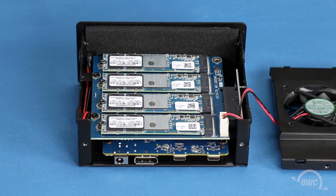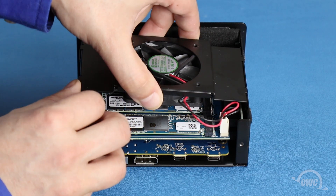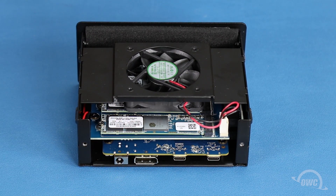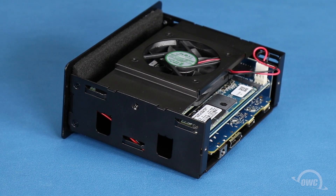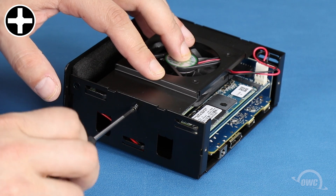We can now replace the fan unit. The fit is rather tight so it's easiest to set one end into place, then slide the other end down pushing out on the side wall as necessary to allow it to lay flat. You can then replace the Phillips screw on each side that holds the fan unit in place.